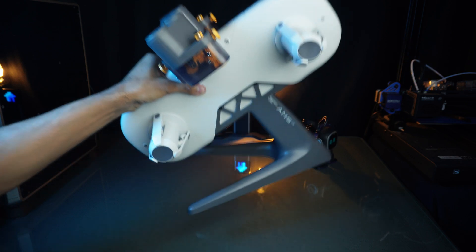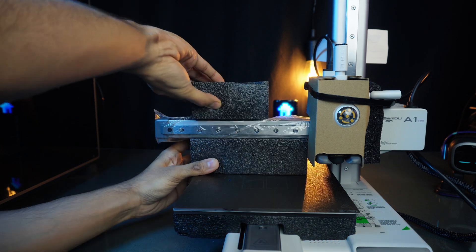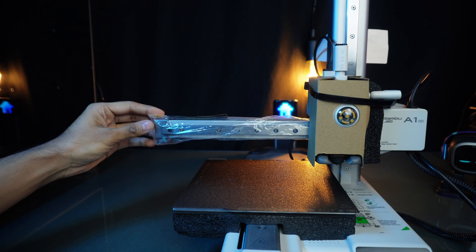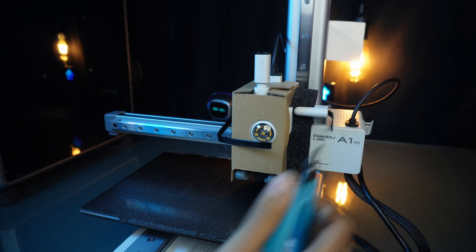Let's unpack our printer. Remove this extra foam padding, cut the zip tie, and unwrap it from around the tool head.